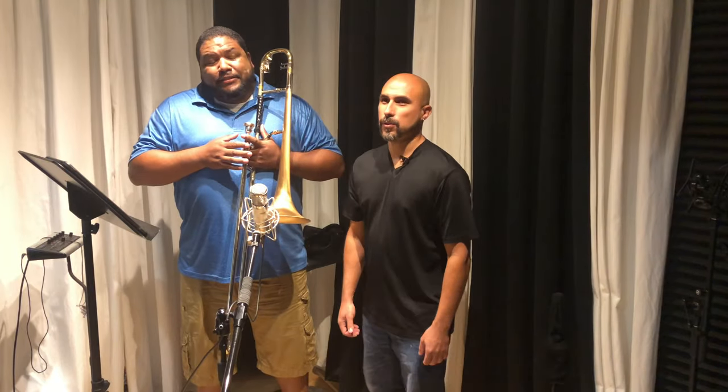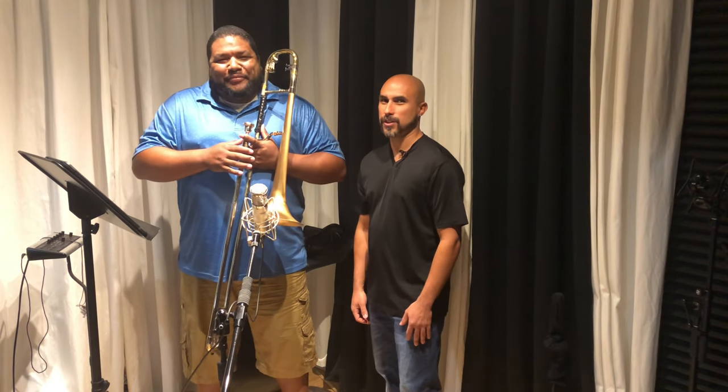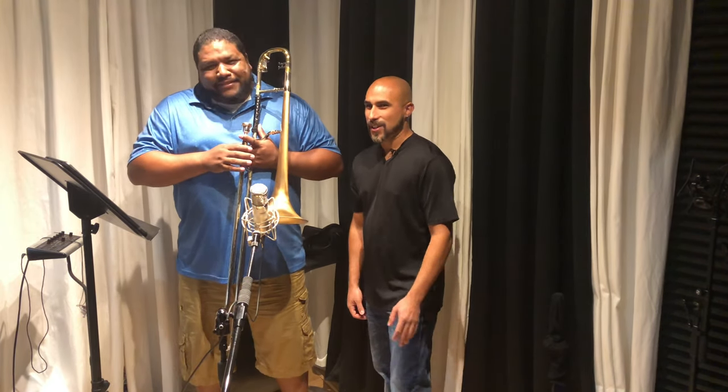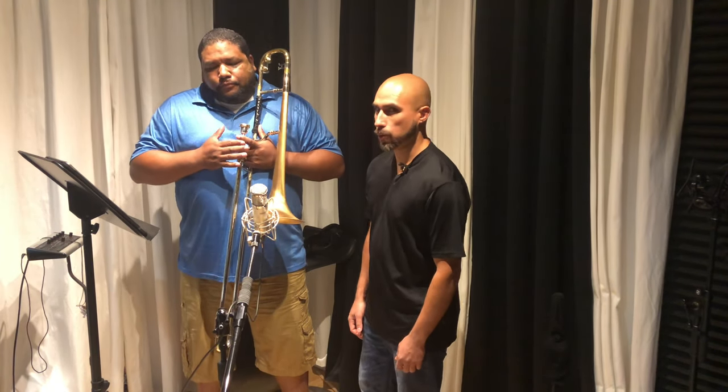Hello, my name is Hector Mestre from Mestre Quality Studio. We are getting ready here to record trombone. I am here with my friend Jamie Gonzalez and I'm going to walk you through my microphone setup for recording trombone.